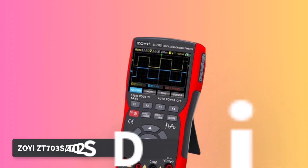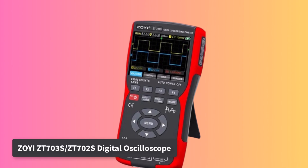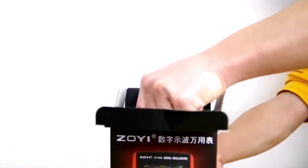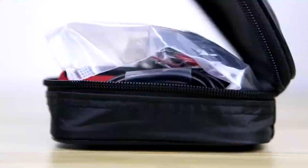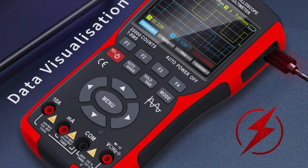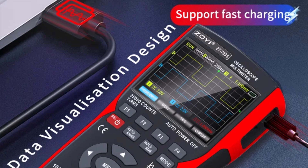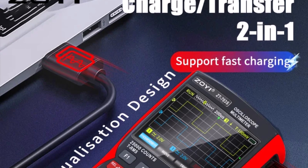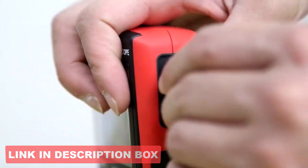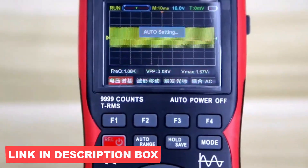Number 3: ZOYI ZT703S/ZT702S digital oscilloscope series delivers impressive versatility for its size. The ZT703S offers a robust 50 MHz bandwidth and a real-time sample rate of up to 280 MSA/s, while the ZT702S runs with a 10 MHz bandwidth and 48 MSA/s rate. Both units feature auto-ranging multimeters with 9,999-count displays, capable of measuring AC/DC voltage, current, resistance, capacitance, and more.